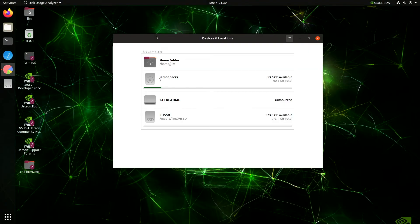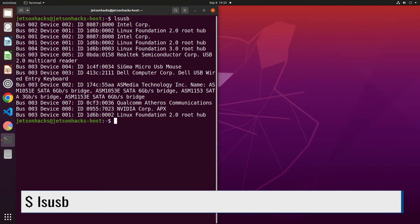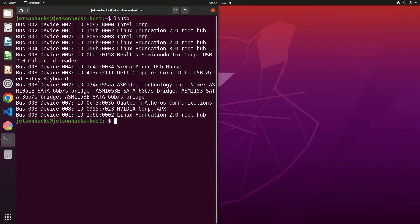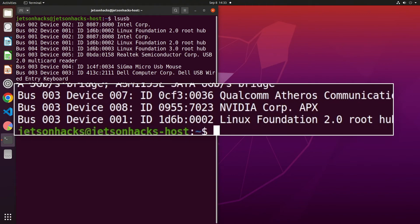The disk usage tool shows our new drive. Because the SSD is fast, you may want to use it as a boot drive. One way to do this is to use the SDK Manager — you will need a Linux PC to run it. I will leave a link in the description below on how to use the SDK Manager. I've set the Orin into force recovery mode, as we can see here.